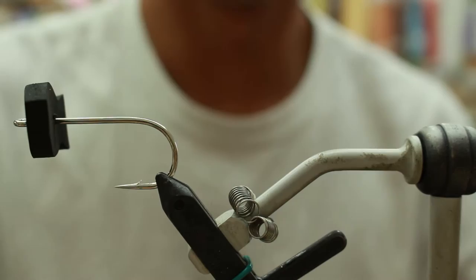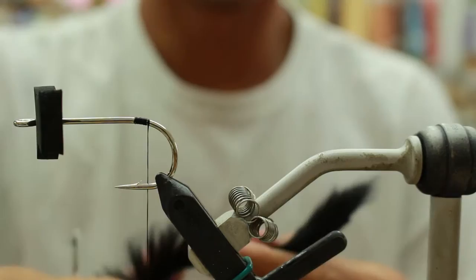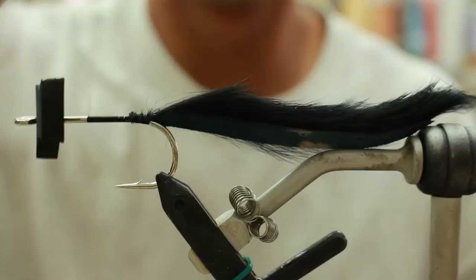The thread I'm using is 210 denier black. For the tail, you're going to use a piece of Magnum rabbit strip in black. You want to cut the back end of it to make sort of a triangle shape. The tail is approximately 4½ to 5 inches long. You're going to attach that by peeling off the rabbit fur from the leather.